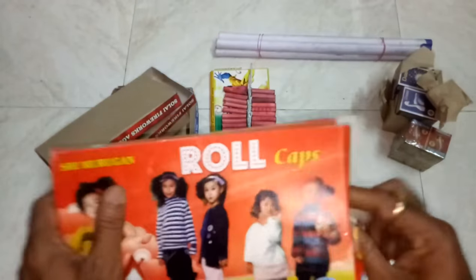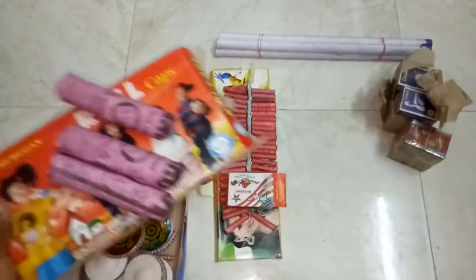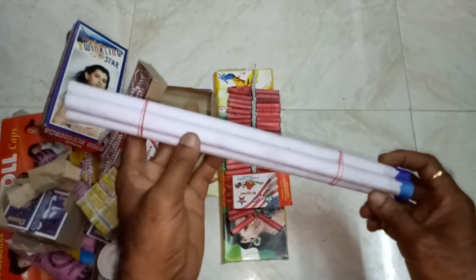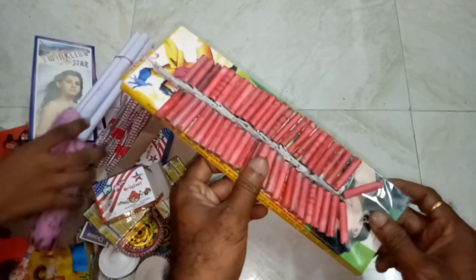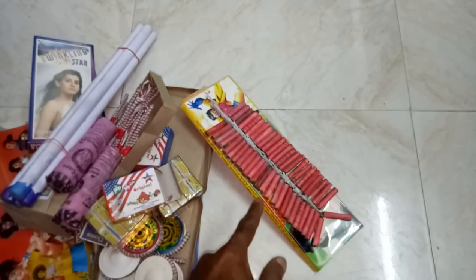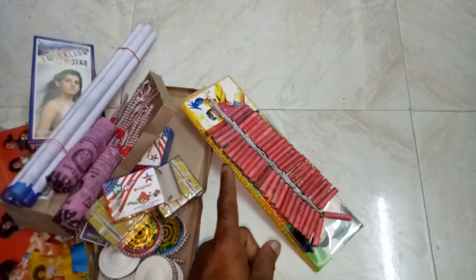These are the ropes; roll caps will be like this. These are the match boxes and these are the lighting sticks. These are the crackers. Friends, please remember: if you are giving these things to children, all these activities must be done under the supervision of adults.